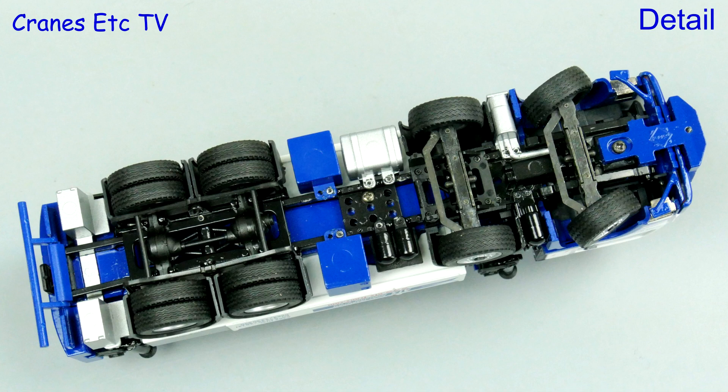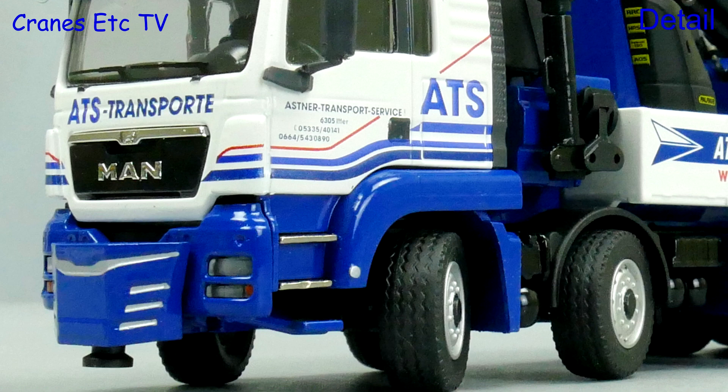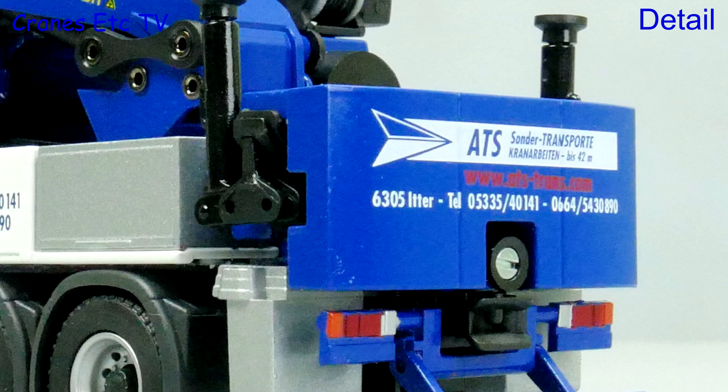Starting underneath, the rear axles are detailed in plastic but there's no driveshaft running to the engine and the steering is modelled for functionality only. The MAN cab has got a nice light bar on the roof, and the ATS colour scheme and graphics are very good.